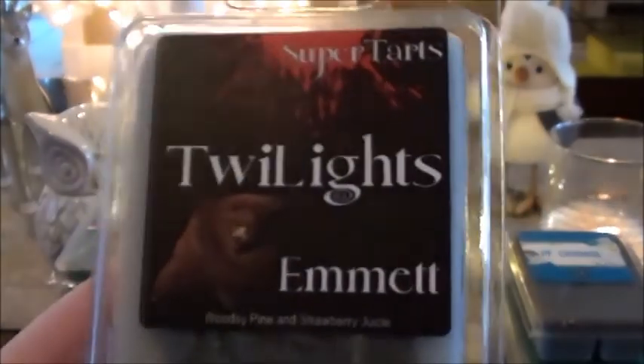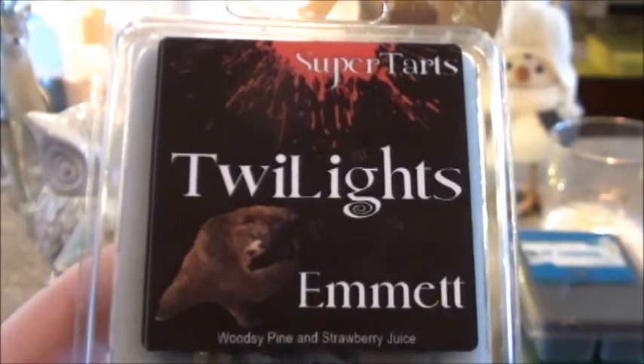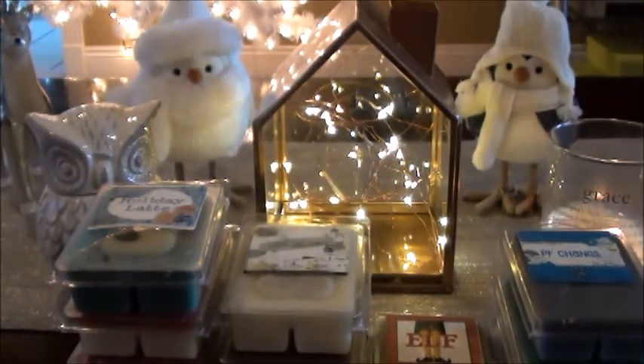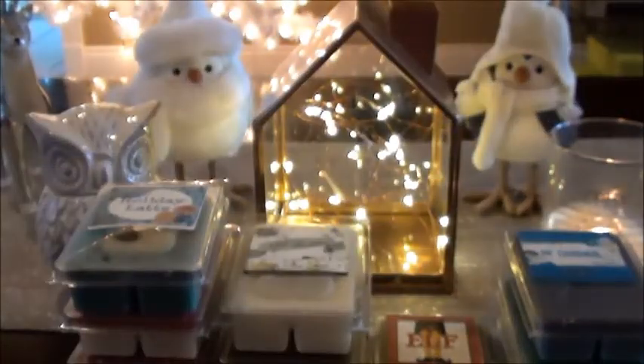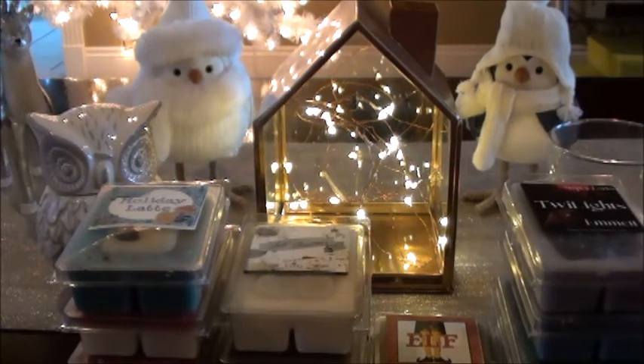The last one I'm going to talk about is Emmett, because I think it falls underneath Christmas time stuff because of the pine. This is Woodsy Pine and Strawberry Juice. I'm going to warm this one this week as well. It's pretty strong on pine, so you could get away with this as a Christmas or winter melt for sure. This one just smells really good and you do smell that strawberry juice. Her strawberries are all different, but this one is more along the lines of a sweet, fresh-picked strawberry, which I really like. I'm going to be putting those in my weekly warming basket for the week.